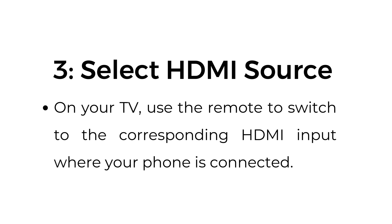Step number three: select HDMI source. On your TV, use the remote to switch to the corresponding HDMI input where your iPhone is connected.